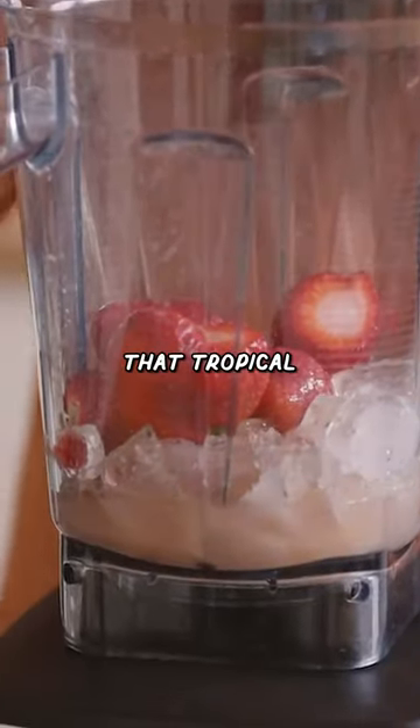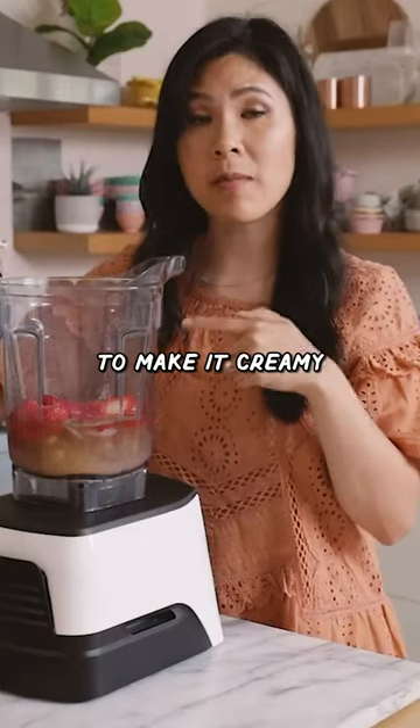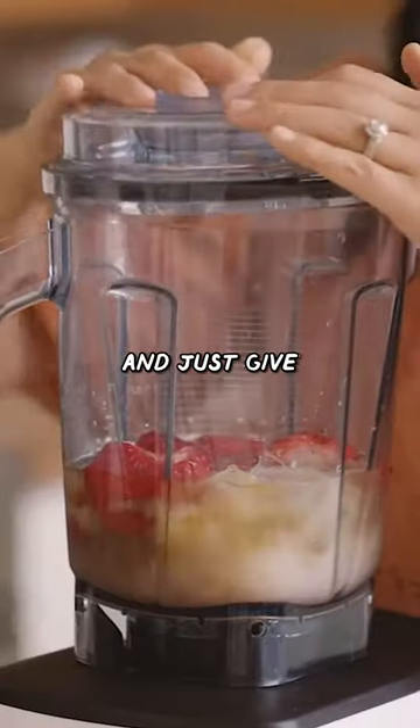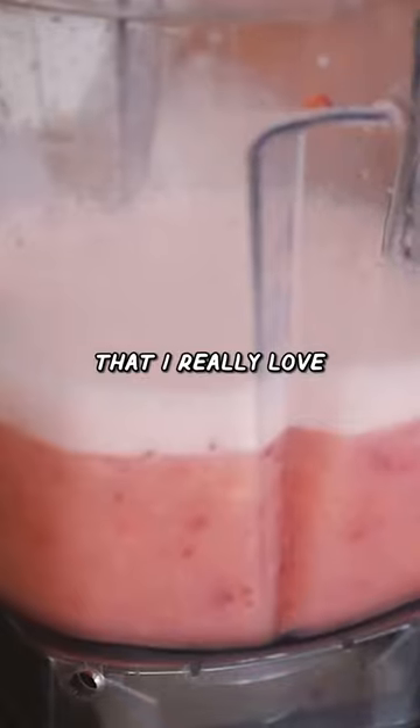Some guava juice to sweeten everything up and give it that tropical essence. Some white tea and a small splash of coconut milk to make it creamy. If you don't want milk in your tea, you can totally just leave it out. Cover it up and just give it a whirl. It looks perfect — there's a layer of frothiness that I really love.